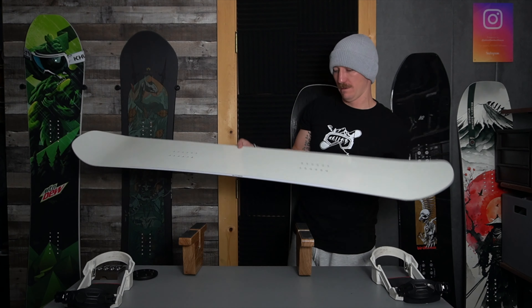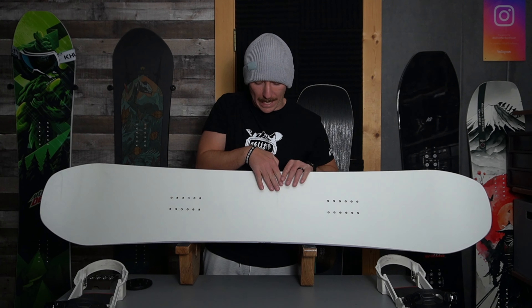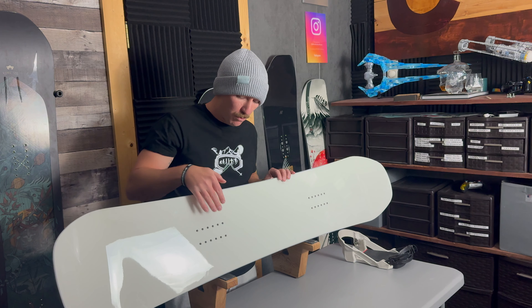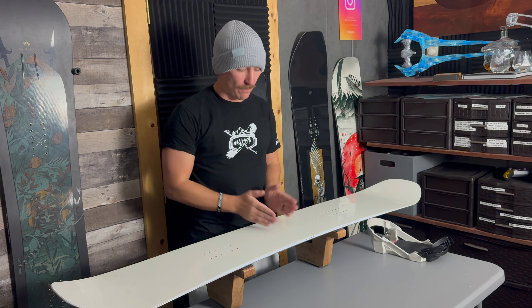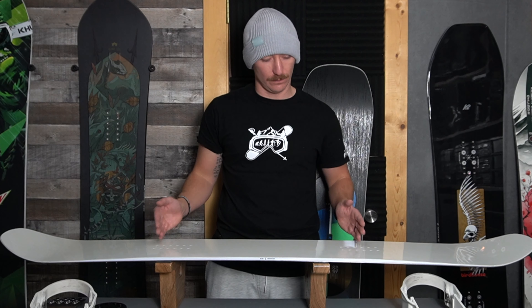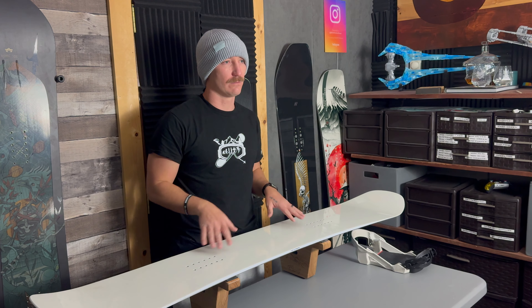A lot of people ask how far to spread the bindings. Most snowboards have a reference point of where you should mount them — some for freeride, some for freestyle. You can go with the reference, but what I like to do is get into a squat position — like at a squat rack — and whatever my squat position is, that's how far I space my bindings. We're all different, so you might prefer a wider or smaller stance.